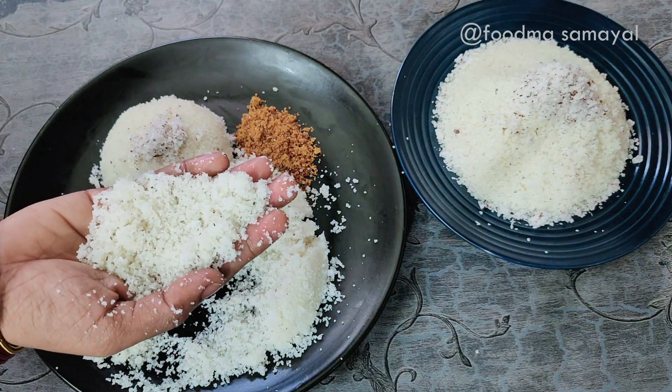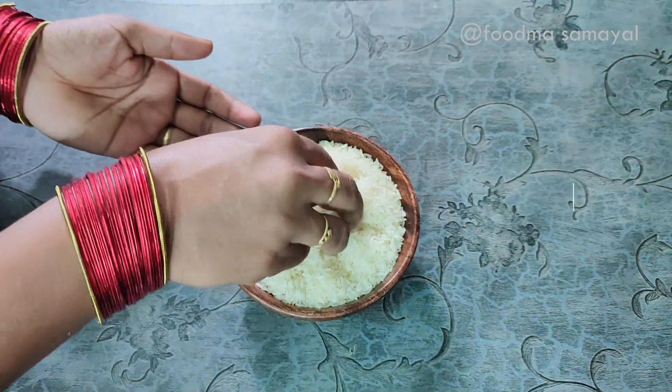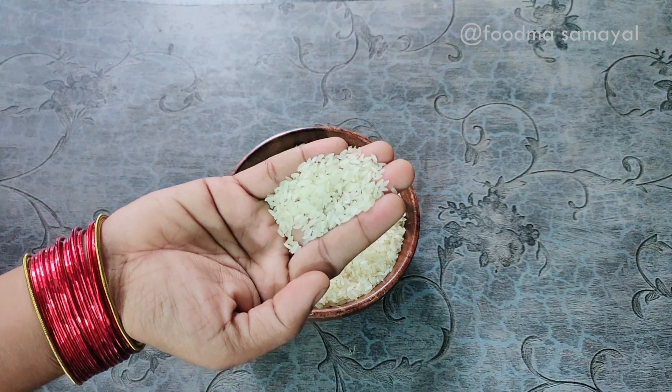We are watching more videos. Let's start to make food. First, they will be making food. We will start eating.